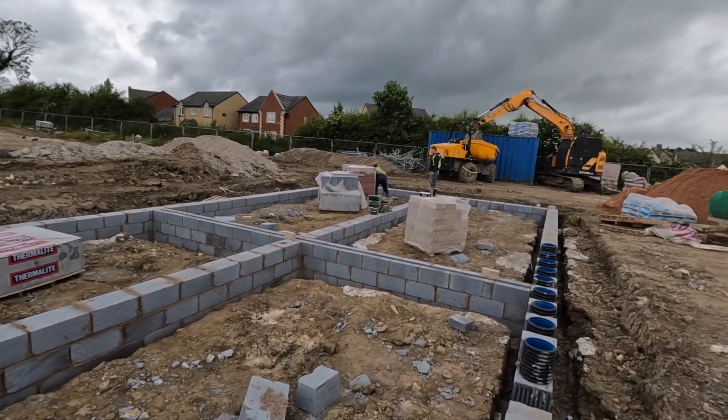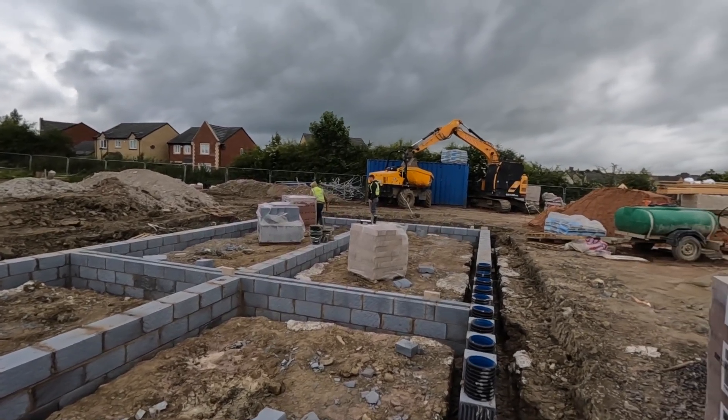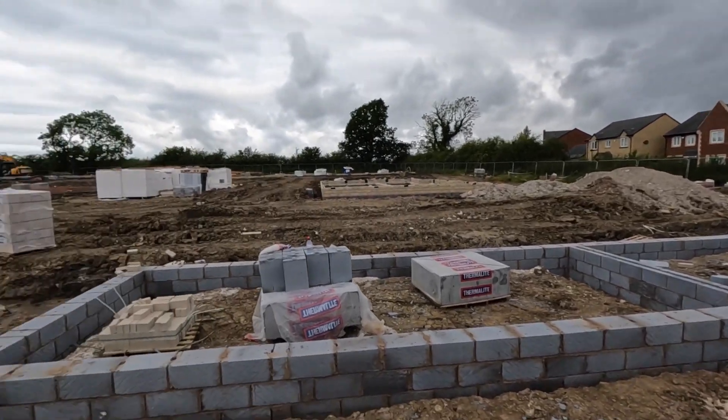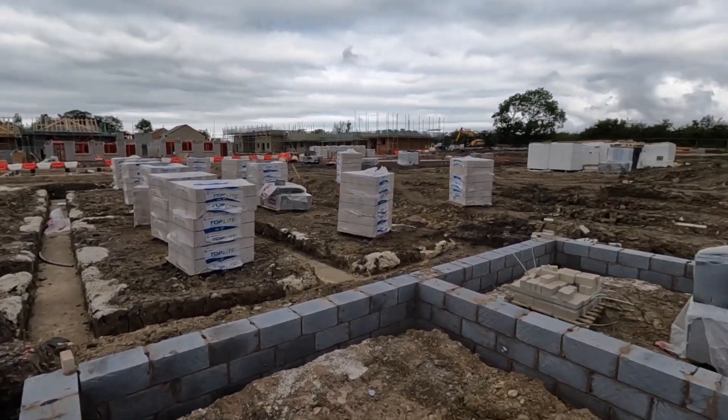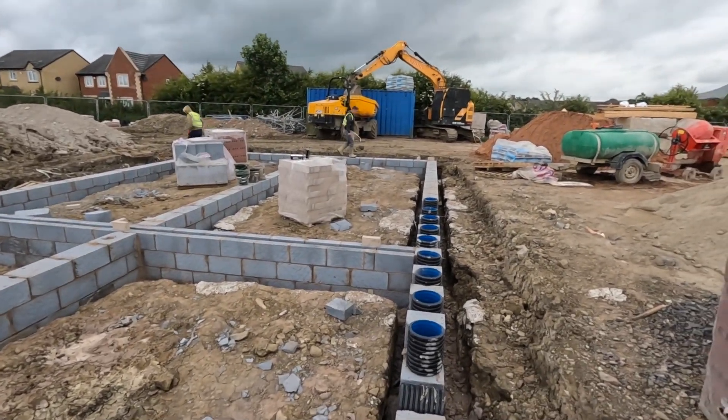We'll get going on this. I'll get the scaffold set up now, get it all loaded up. Set the bond down, some profiles chucked - the layers are around this and it's more or less level, a couple of mil in it. I'll get all these pipes sunk in.